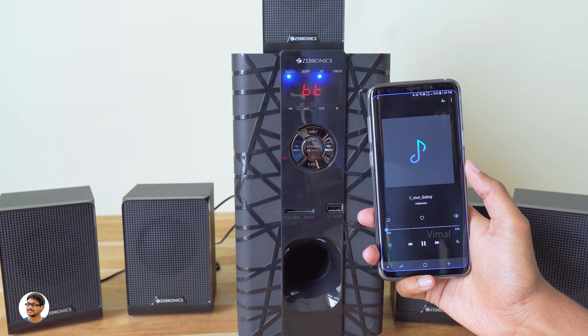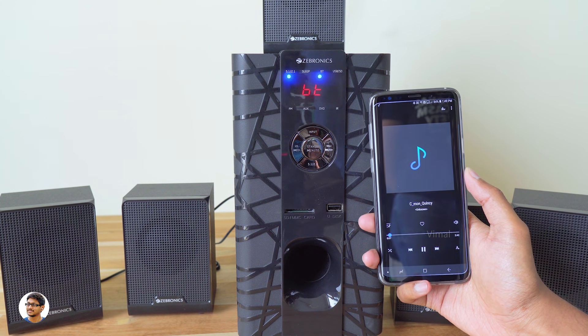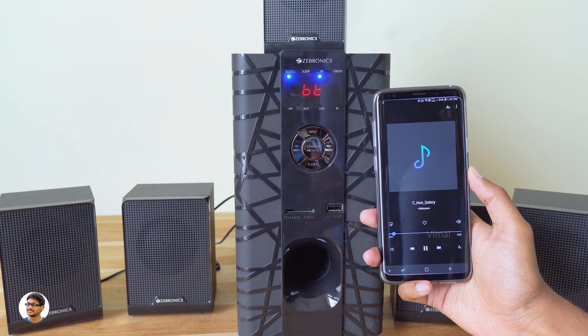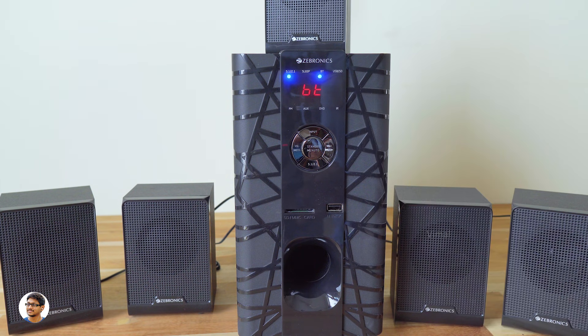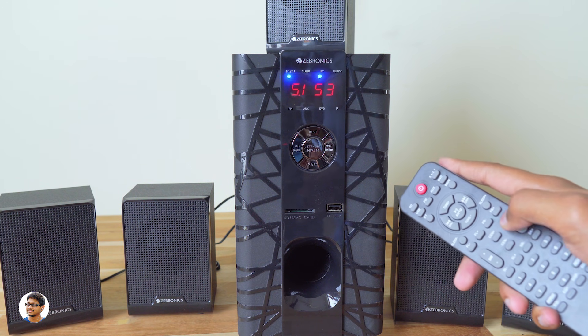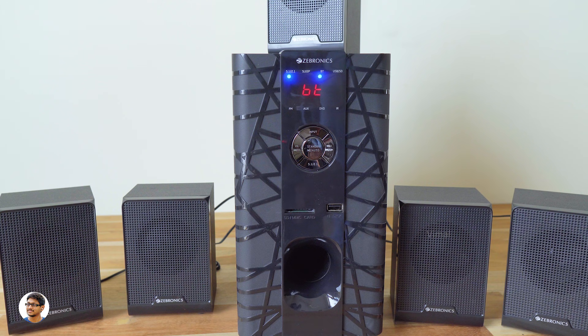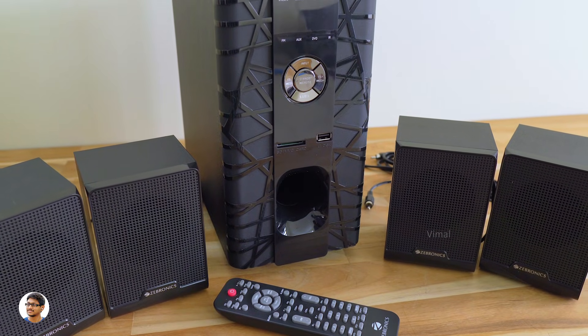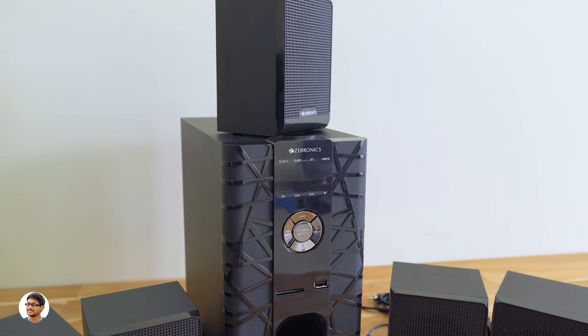I connected my phone via Bluetooth and was quite impressed by the audio quality — I totally didn't expect it to be this good at this price. The mids felt crisp and clear, the vocals felt warm and mellow, and dialogues were easy to understand. Treble quality was also good — it had the right amount without any adjustment needed. The 35-watt subwoofer produced good, punchy bass. The audio output was very high — I couldn't go beyond 60% volume. It's more than enough for a mid-sized hall, with less distortion even at high volumes.